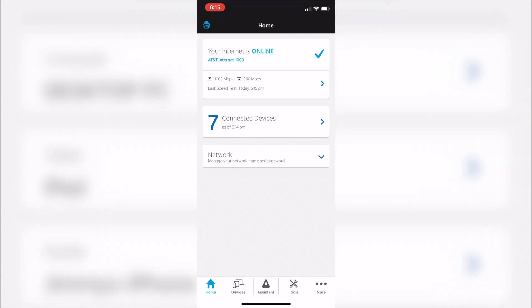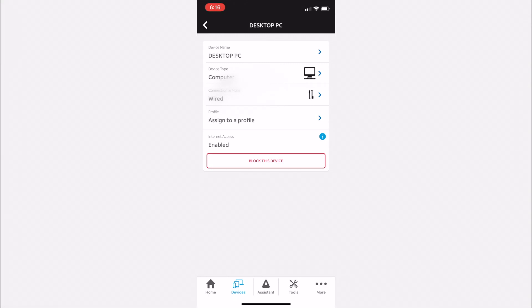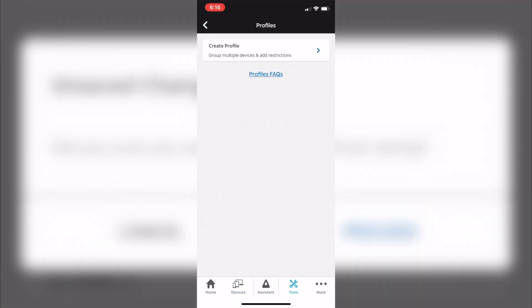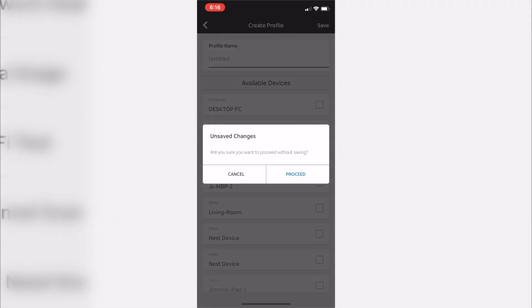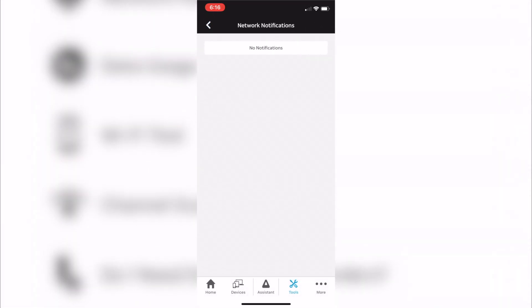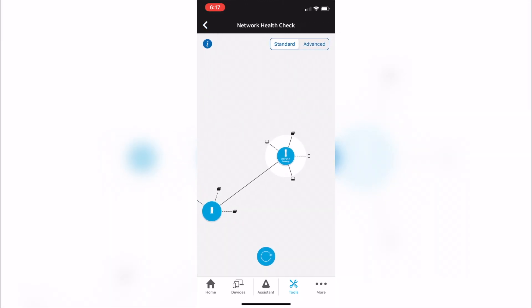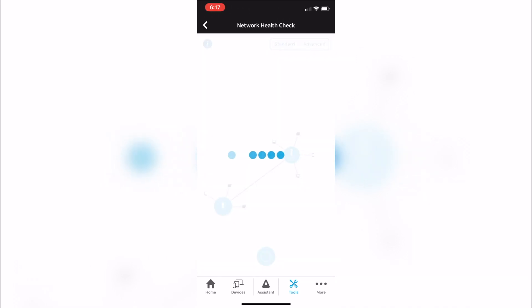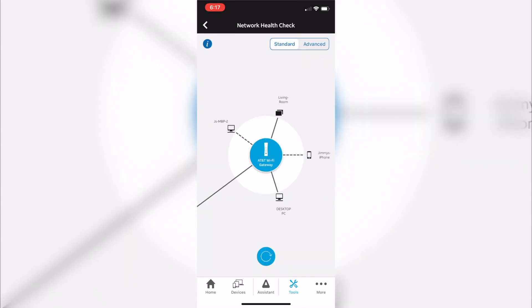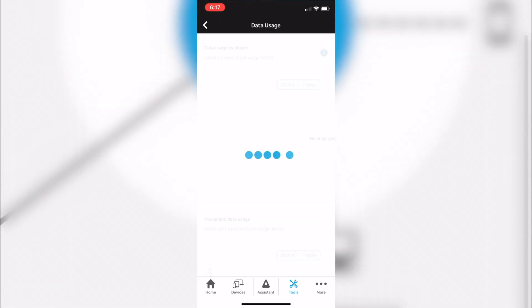Next we've got the device tab — I have the MAC addresses blurred out. You can see I have the smart extender, which I'll cover later in this video. You can create profiles for all the devices, so if kids don't want to go to sleep you can turn the iPads off. There's also a feature called Network Health Check. I haven't really found much use for it honestly — it just shows a little web spread out with all your devices, so it's somewhat useful.